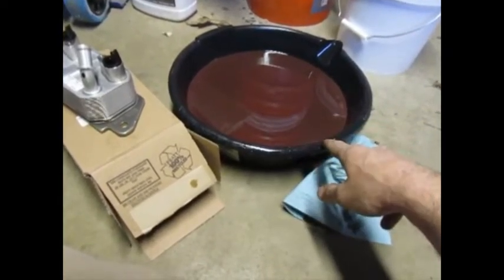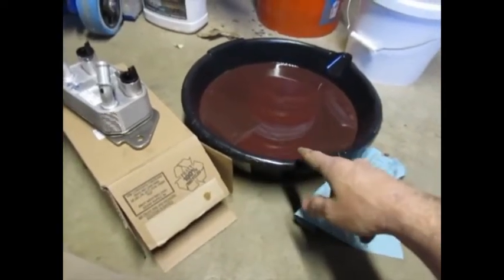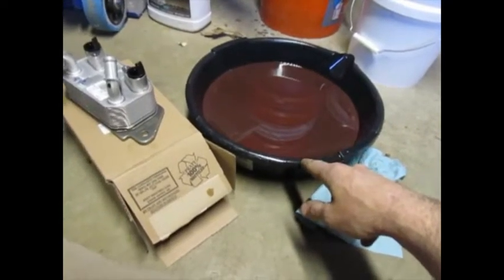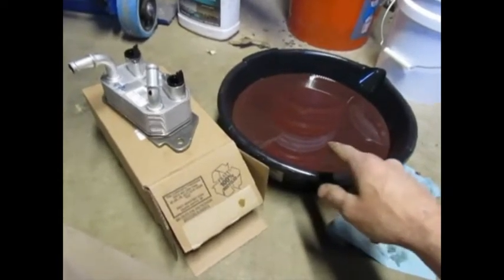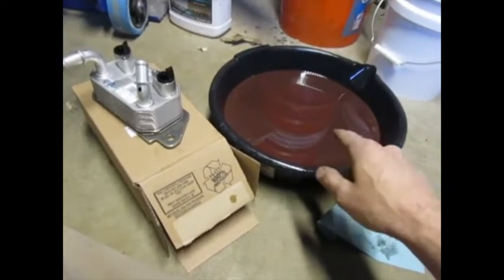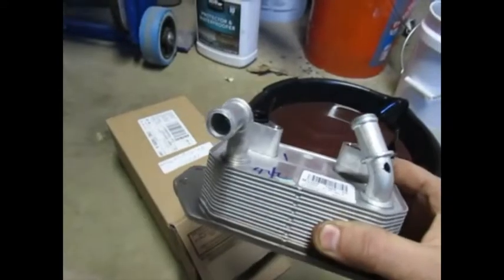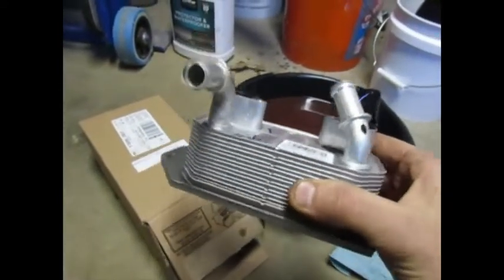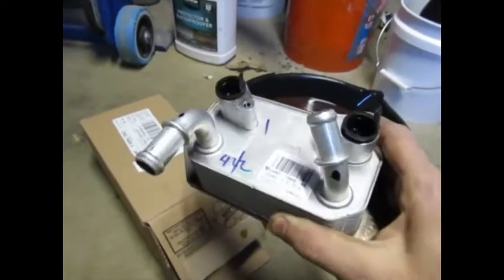Transmission fluid was getting into the coolant. On a 2015 Ford Escape there's only one spot where these two fluids — your coolant and your transmission fluid — can mix, and that's inside of here. This is the little trans oil cooler, and it sits on top of the transmission.